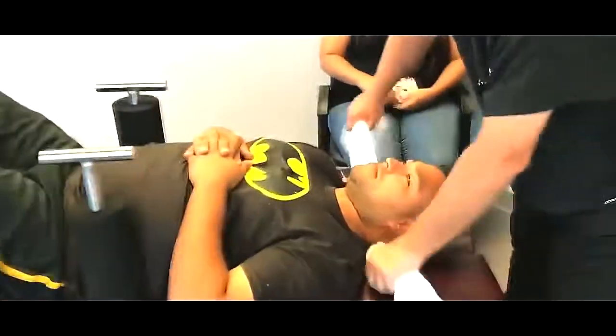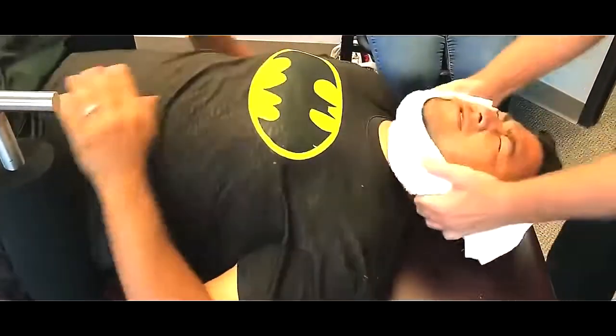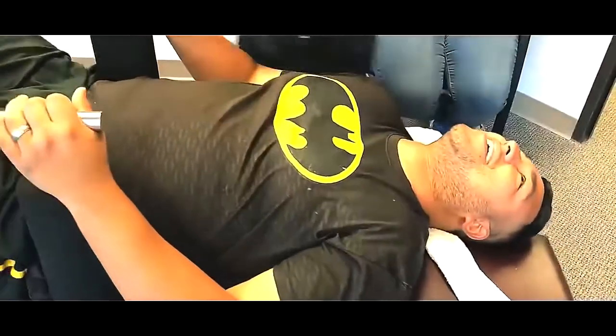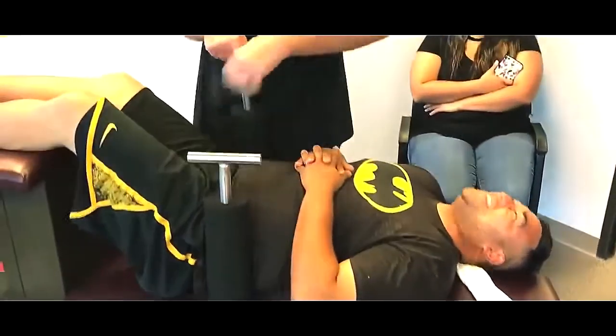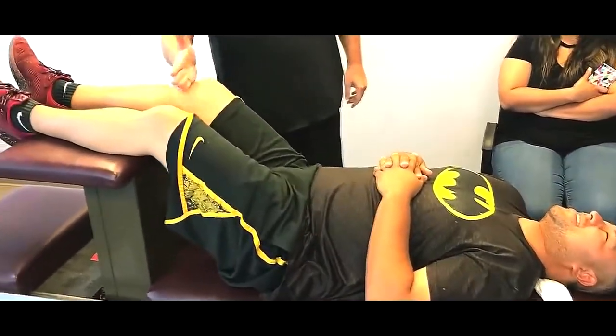Now I want you just to breathe through your nose. Keep your teeth together. Come on, come on. See, we know he's not paralyzed. I saw his legs wiggling already, didn't you? Yes, sir. And look at there. You're still kicking.